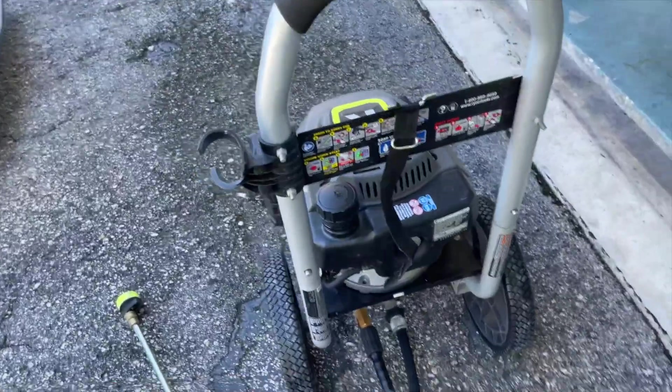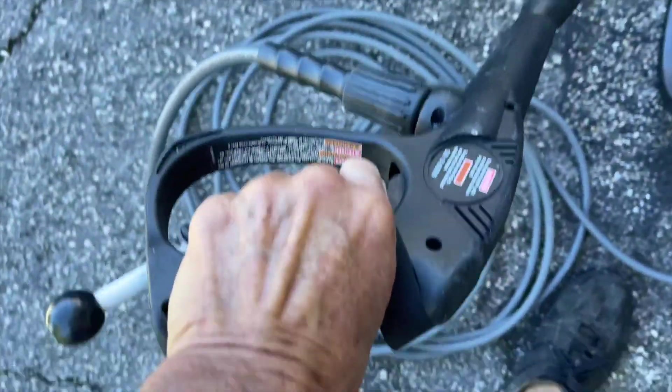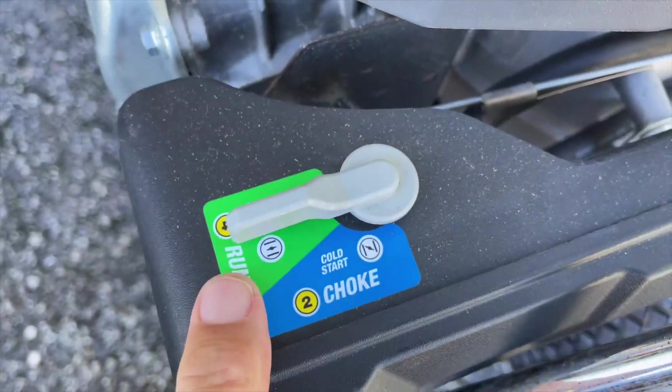Before you try to start it, you want to purge this. What I'm going to do is pull it — you can see it's purging. I'm squeezing this and we've got water coming out. That's what we want before we try to start it.